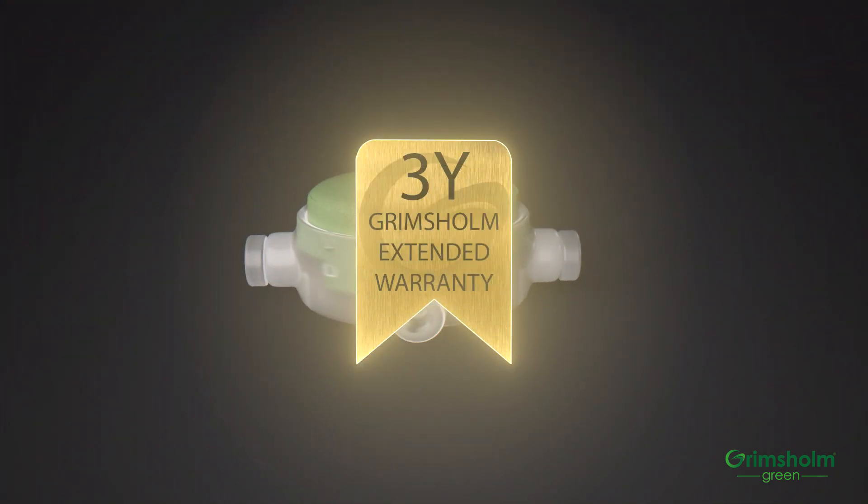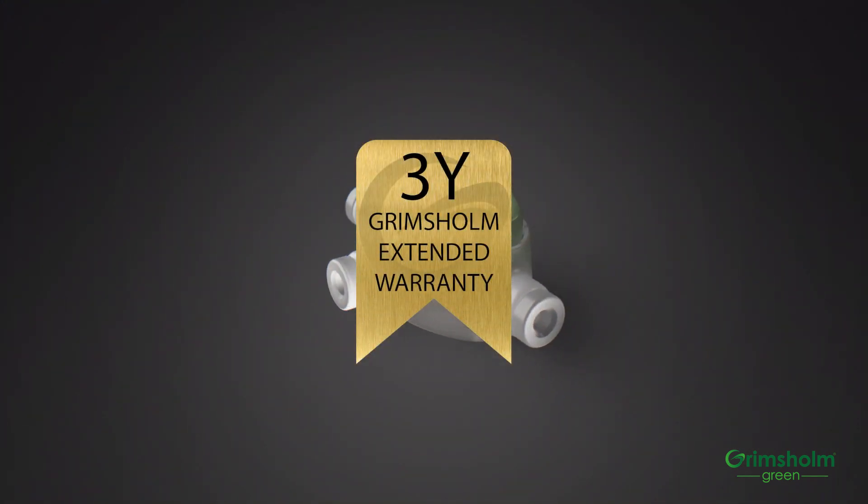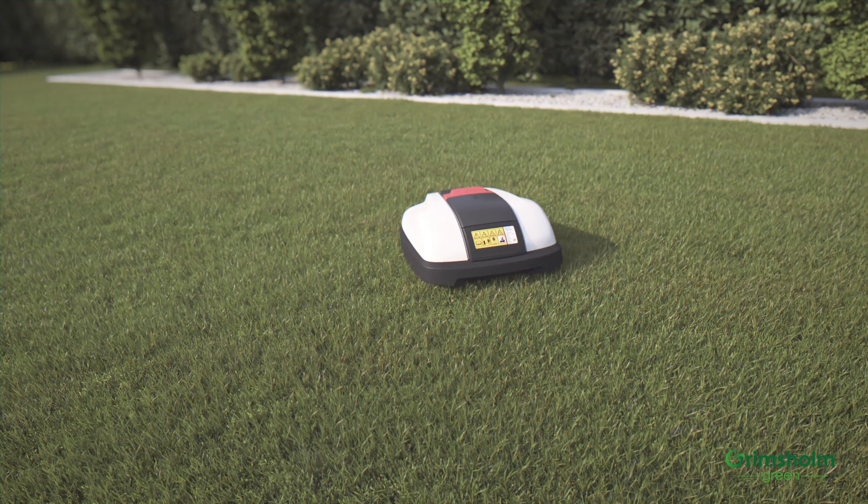Grimsholm Green joint couplings are sold with a three-year warranty, free support, and can be used together with most signal cables for robotic lawnmowers.